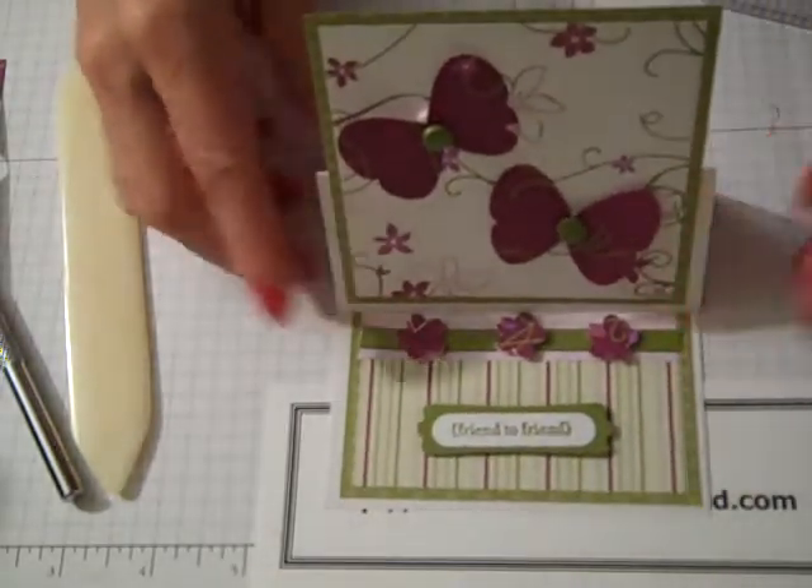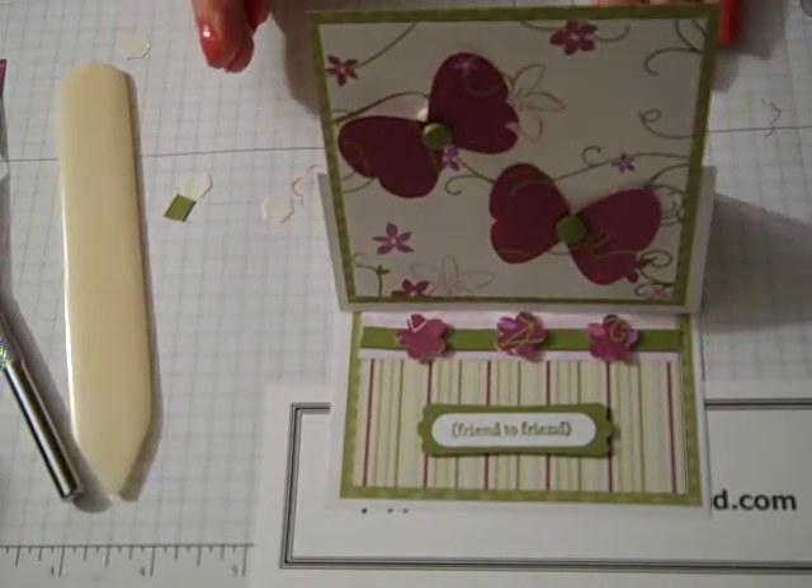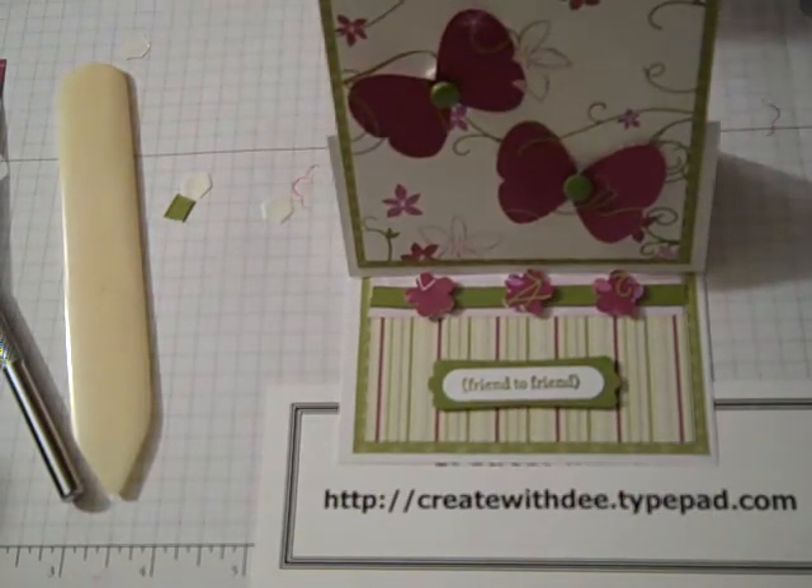Have fun playing with different designs. Check out my blog site at createwithd.typepad.com to see some more ideas on how you can make this. Thanks a lot for joining me.